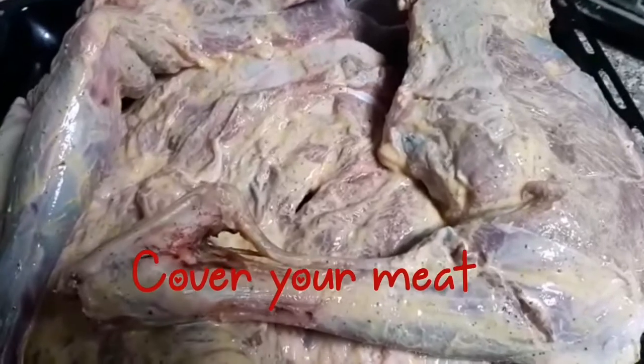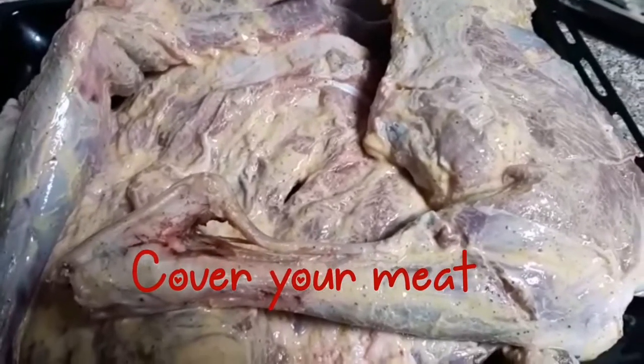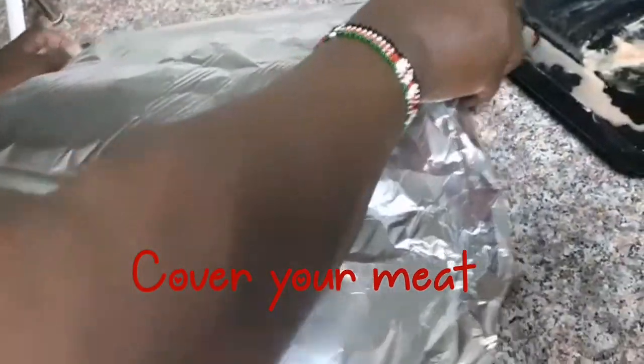Just leave your meat for two and a half hours and then you'll be good to go. For now we're just going to cover it, so put on your foil nicely.